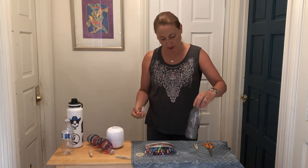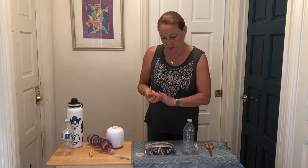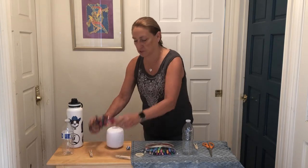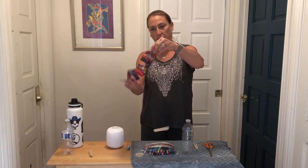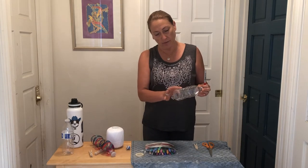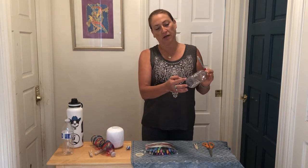So once you have that taken off, you are going to take your markers and just color it in any way you want. I did this one with stripes all the way down and put some hearts at the top. You're going to color from the very top all the way down to maybe the last quarter inch — we're going to be cutting that part off so you don't need to color it.